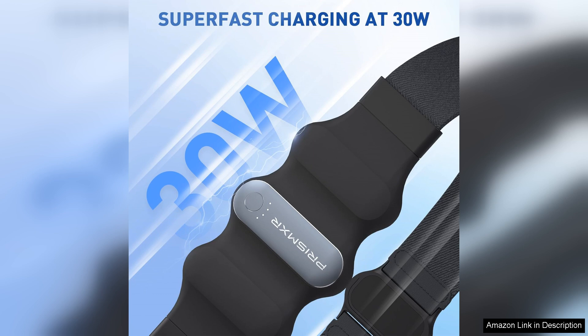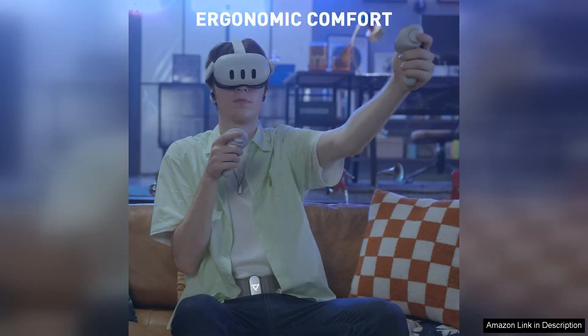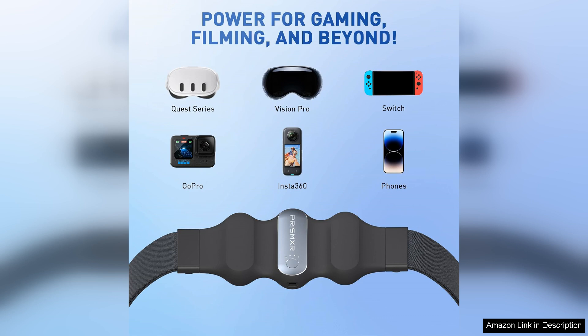This charger easily allows for additional hours of gameplay, making it a must-have for serious gamers. One of the standout features is its compact design. Weighing only a little more than a standard smartphone, it's easily portable, fitting snugly in my gaming bag without adding bulk. The build quality is solid, and the sleek aesthetic complements my Meta Quest headset perfectly.